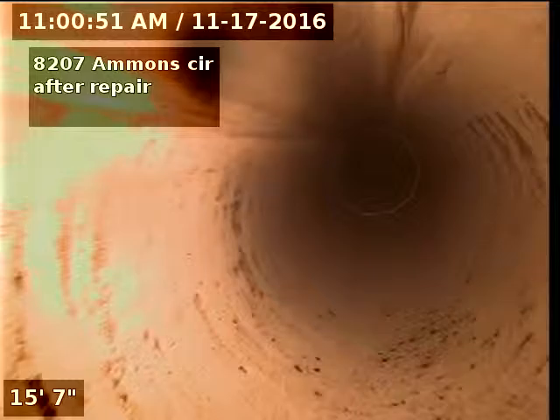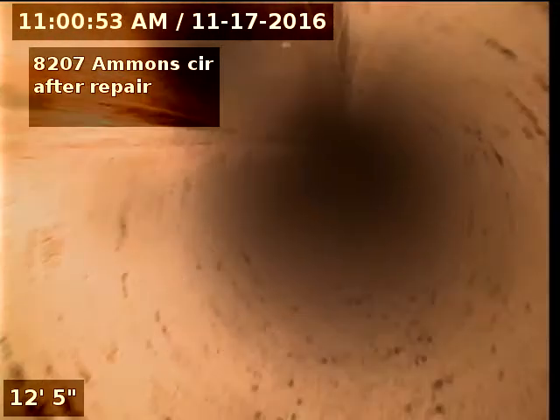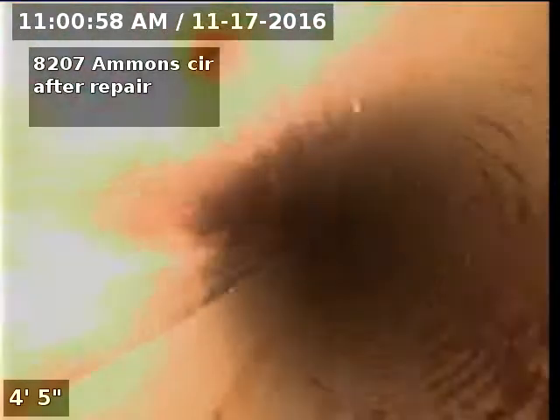8207 Am in circle. Sewer line has been tested and inspected and is flowing well after the repair. Repair connections are all up to code and the sewer line is flowing great.